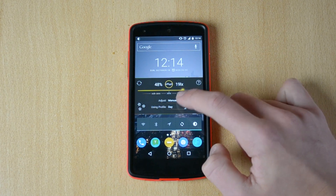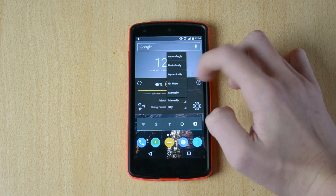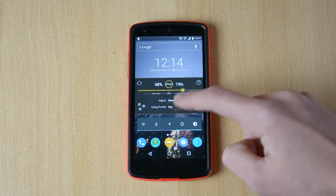Over here you have the Adjust settings, where you can choose periodically, dynamically, on wake, or manually — so you pretty much choose when the screen will adjust its brightness.